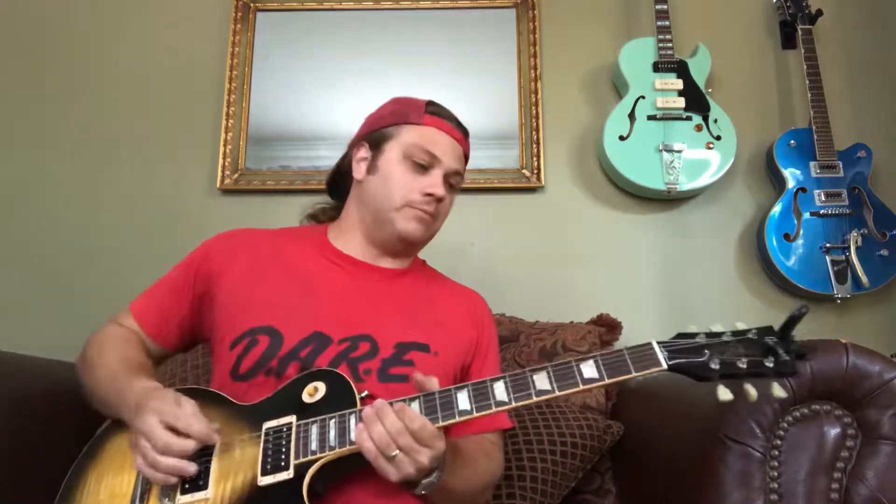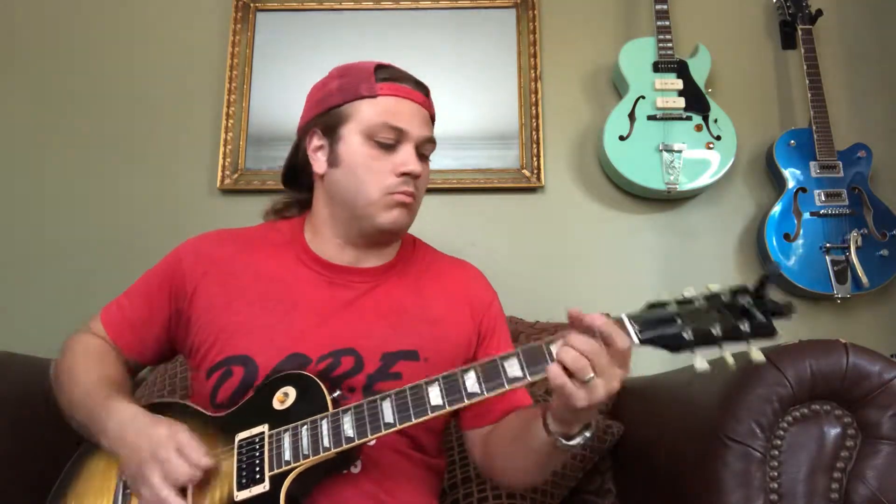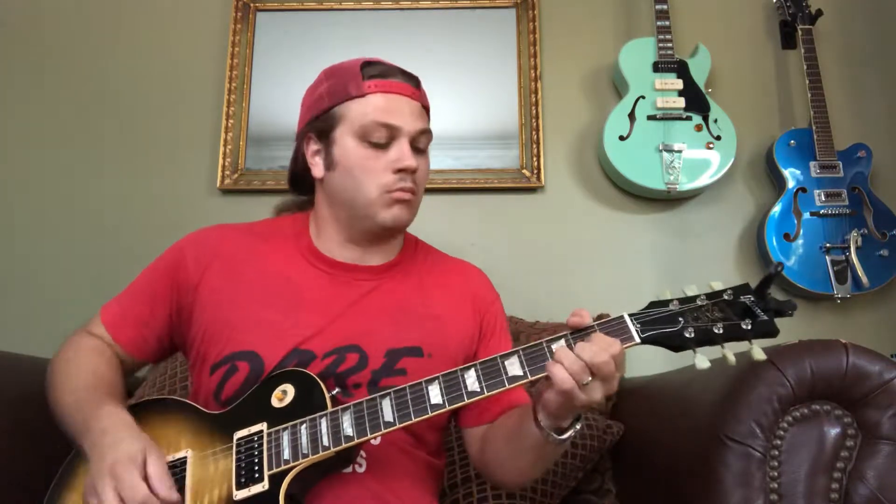This time it does something a little different - it actually goes up to B. I'll play the whole thing and then play it slow. It does a bend there.